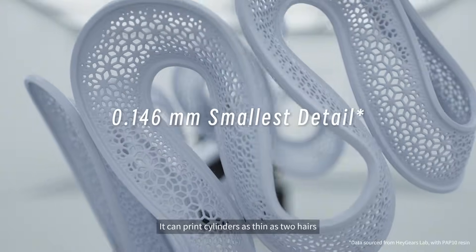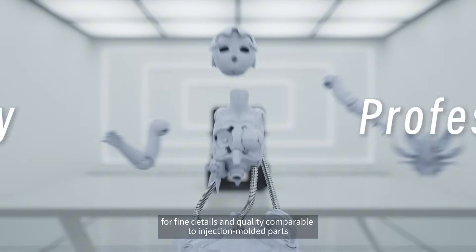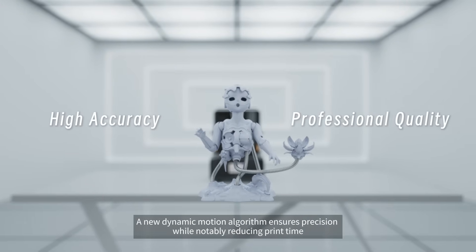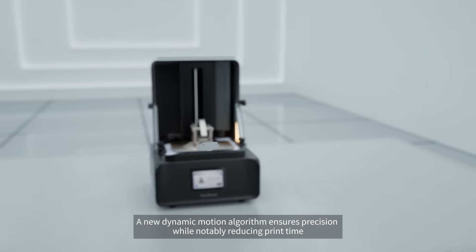It can print cylinders as thin as two hairs, for fine details and quality comparable to injection-molded parts. A new dynamic motion algorithm ensures precision while notably reducing print time.